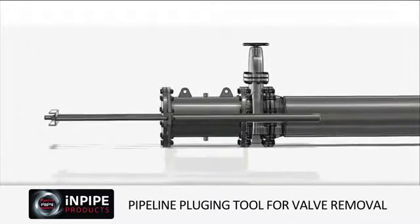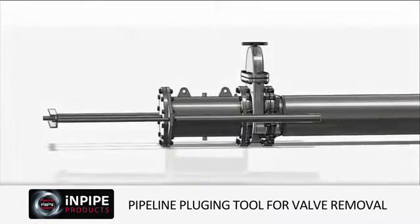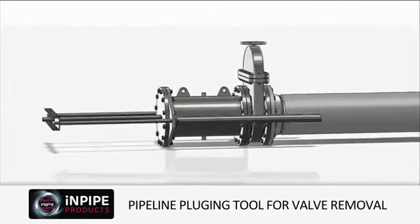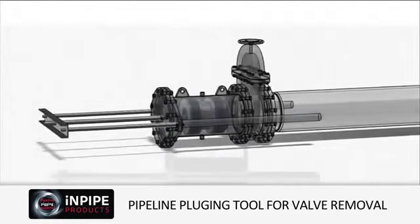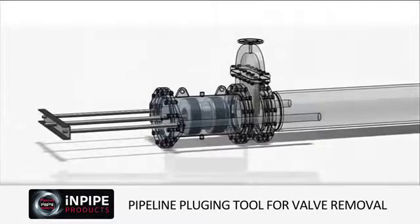Once the plugging system has been bolted to the redundant valve, the valve can then be opened allowing the pressure and medium present to flood into the plugging system's stuffing box. Throughout the procedure the pipeline's pressure is continuously monitored.